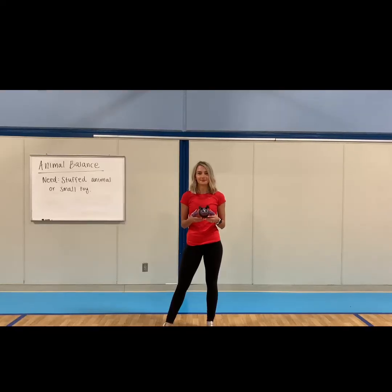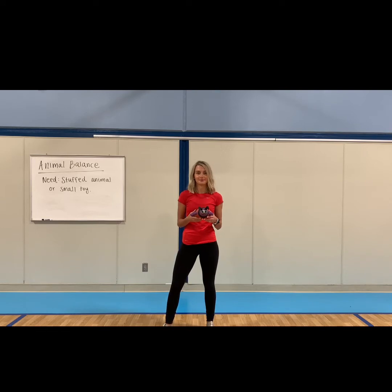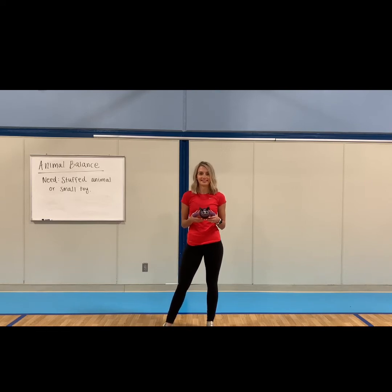Hey Hornets, it's Mrs. Betts. Today we're going to work on animal balance. So for this activity, you're going to need a stuffed animal. Go ahead and get your stuffed animal now.